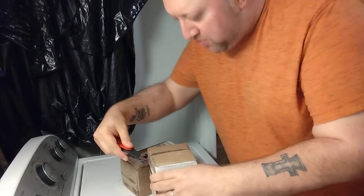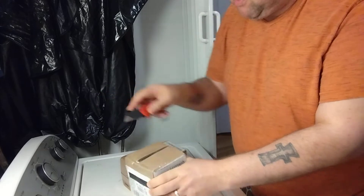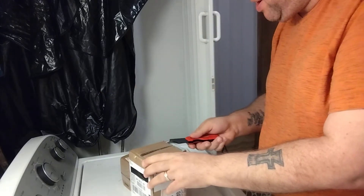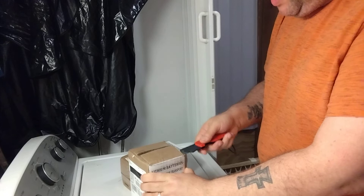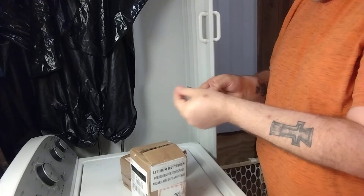These batteries weren't eligible for LSA because they were before that mark when they made them, so I'm going to open these up. I don't know what these are — they're probably an upgrade over the ones I had, because they don't make them anymore.